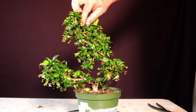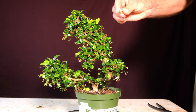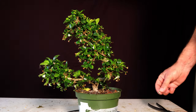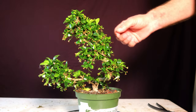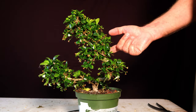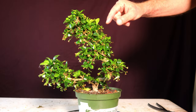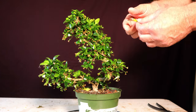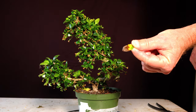It gets flowers every day — they only last one day. Just a couple weeks ago we had temperatures drop into the 30s a couple of nights and it got a bunch of brown leaves on it, which it really doesn't usually have.